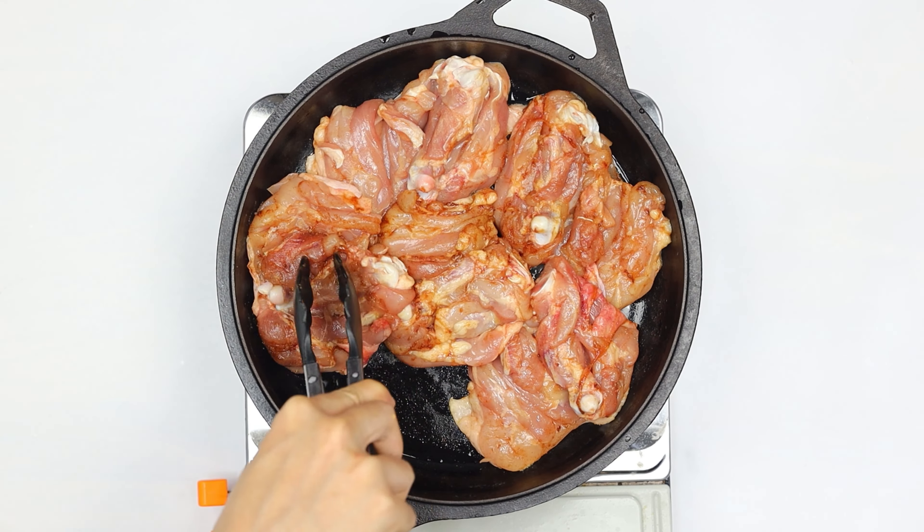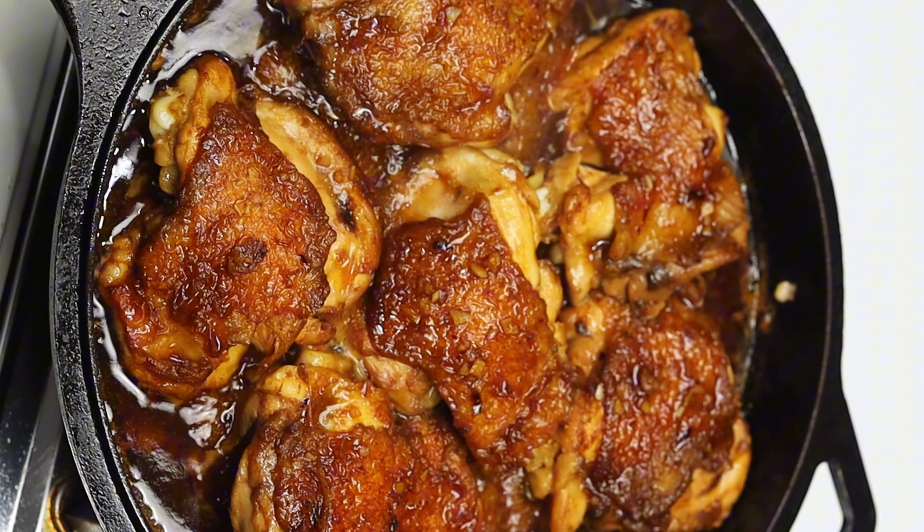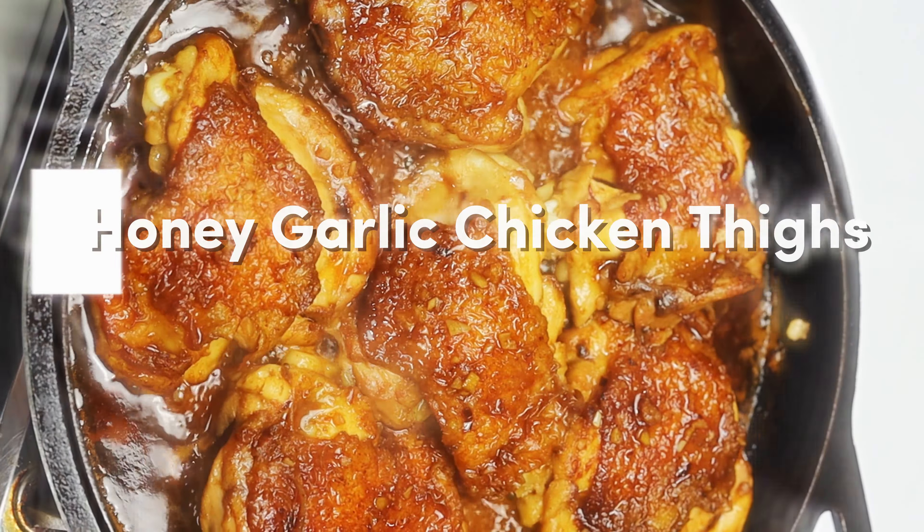Hello, food lovers. Today, I'm excited to share a mouth-watering recipe with you: our honey garlic chicken thighs.